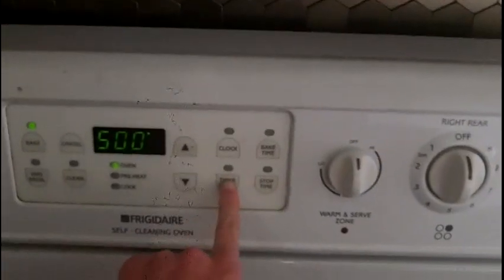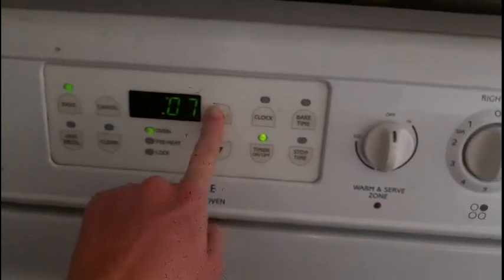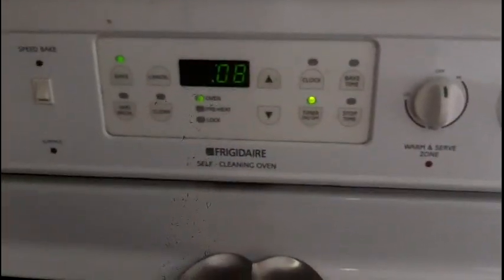I've got all the potato wedges on the pans — no more in the bowl. Now we're gonna stick them in the oven, which has been preheating for a while. Both pans are in the oven now, so we're gonna set the timer for eight minutes.